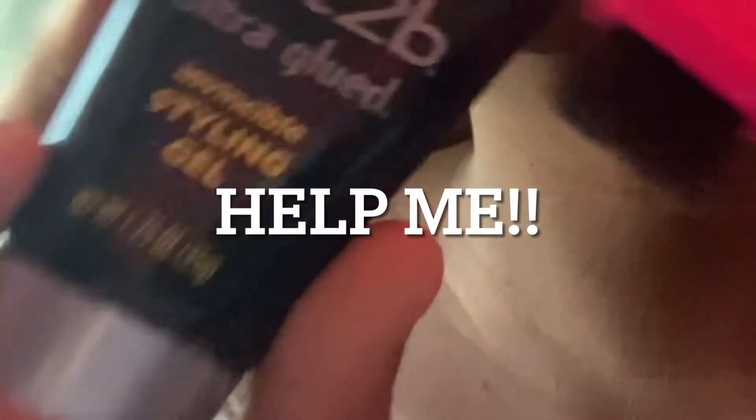Alright, so first we're gonna use our edge brush. Here I have my S-brow and my sweet silent gel glue right here. So I'm just gonna take this off.